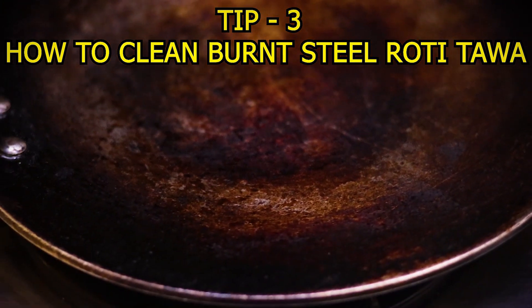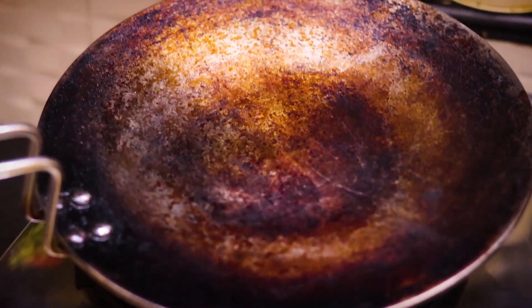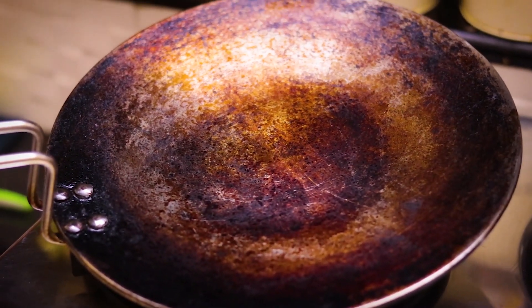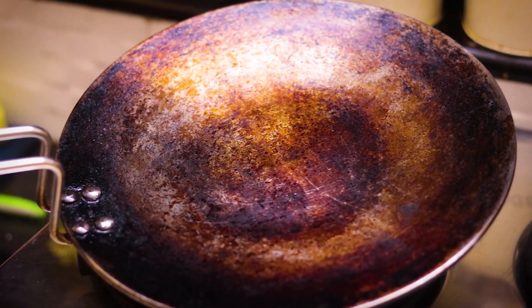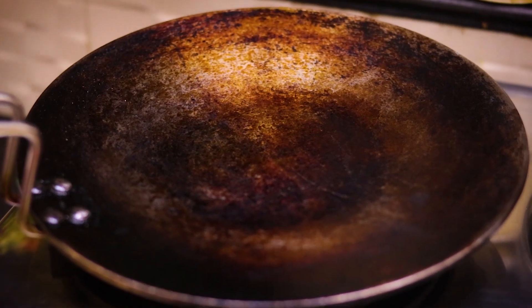I don't want to eat roti in the morning because the steel roti maker has become so dry and discolored. When I went to the office, I noticed it had turned very dry. It's so dry that I'm reluctant to use it.